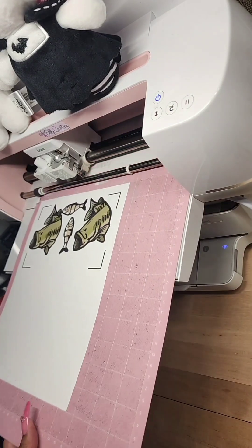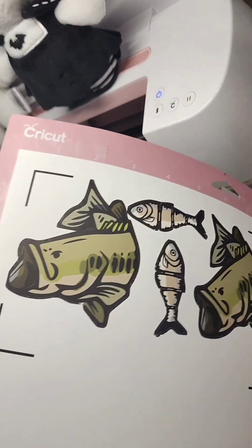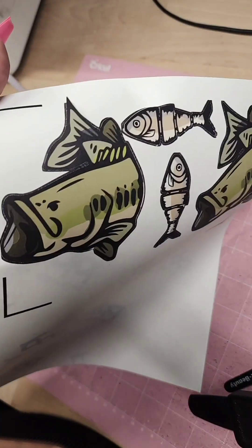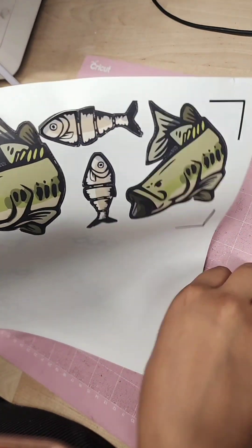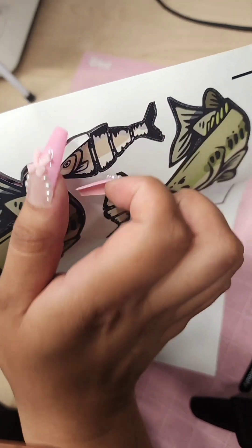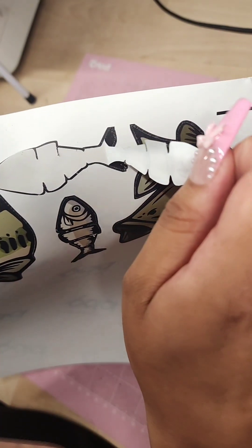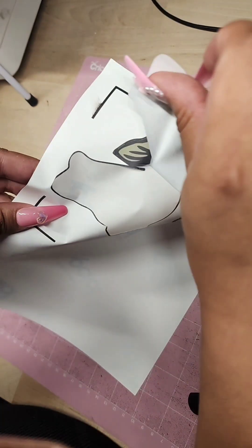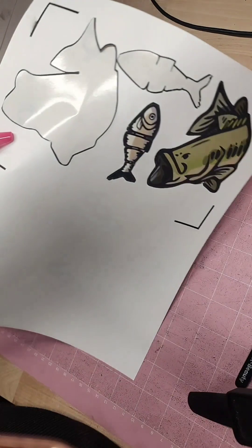Once the Cricut is done cutting, we can unload our mat and this is what it looks like. Since these are dark transfers, we do have to peel the images off the sheet, so I just gently rub my thumb on it and then it peels off very easily. Since I did use a bleed for this project, this is why the outline is left behind, but this is just going to make sure that we have nice dark edges.